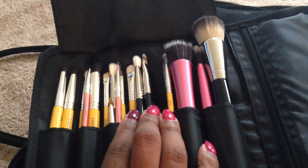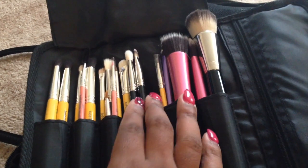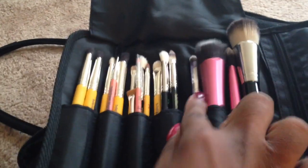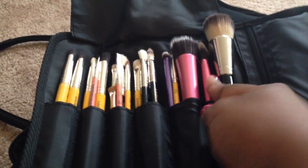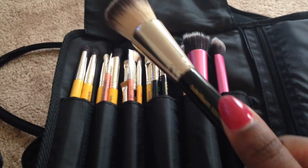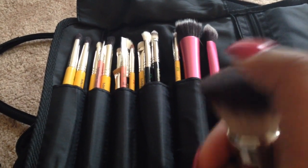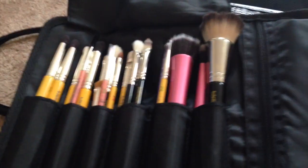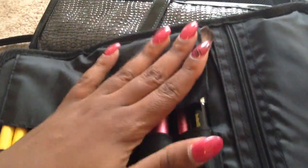So these are mostly Bdellium — I have like one Crown brush in here I think. Actually, these are all Bdellium and there's one Real Techniques brush in here as far as eye brushes. This is the stippling brush from Real Techniques, the highlighting brush, and this is the Bdellium 957. I like this brush, but the only thing with Bdellium's face brushes is they wash well but then they start to come loose. I had three of these, now I'm down to one. So that's why I don't have a lot of face brushes — they don't last, so I have to resort to buying the higher end brushes.